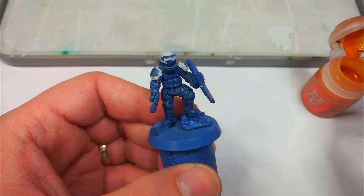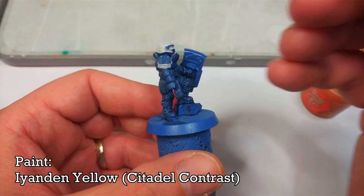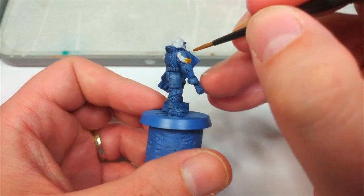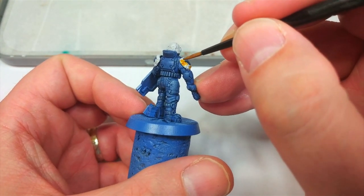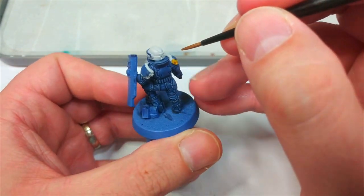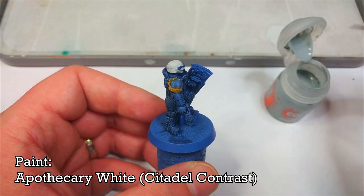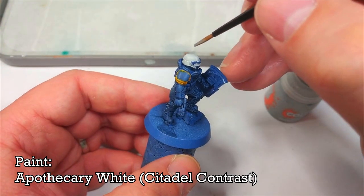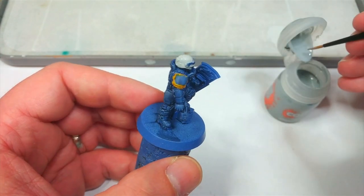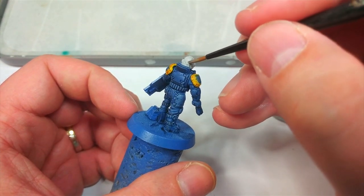Now we're going to apply a couple of contrast colors to those areas. First I have Iyanden Yellow and a medium layer brush — I'll put a little of this over the white we've just painted on the shoulder pad edges. I do really want to avoid the blue uniform though. Then while that dries we'll apply some Apothecary White over the helmet. This gives a very cool gray finish that will be super easy to highlight, and we'll still have a little shading without needing something as stark as Nuln Oil.